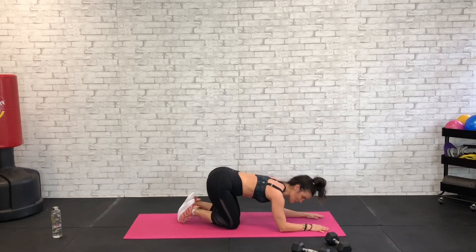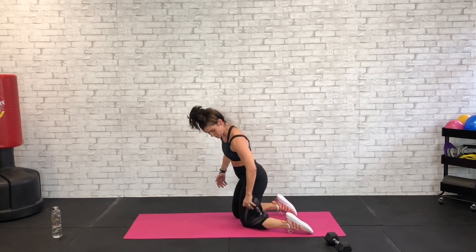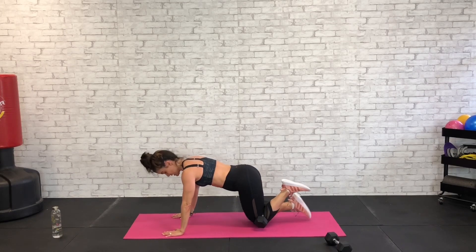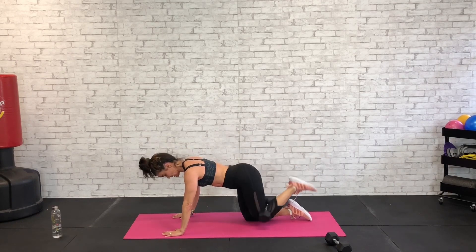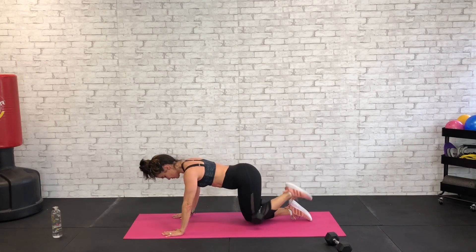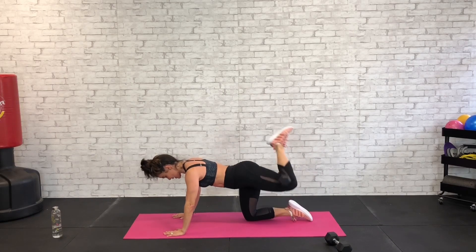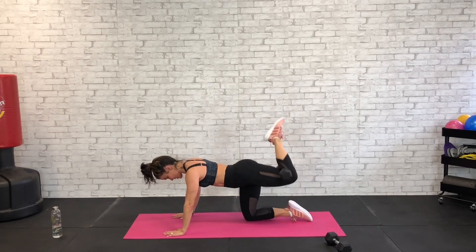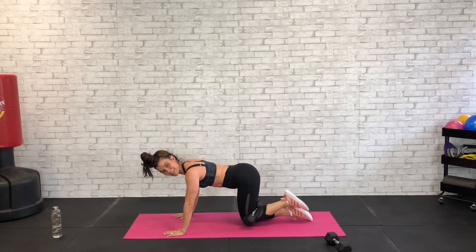Good work — grab your dumbbell, back to those hamstring curls. Put the dumbbell behind the left knee this time — we're on all fours, hands under the shoulders. Abs are tight protecting that back — go ahead and lift and lower for 45 seconds, working our left leg this time. We worked our right leg last time. Again, you can drop this dumbbell — let's say you get to about 20 seconds and you've had it, just drop it and keep going with your body weight.